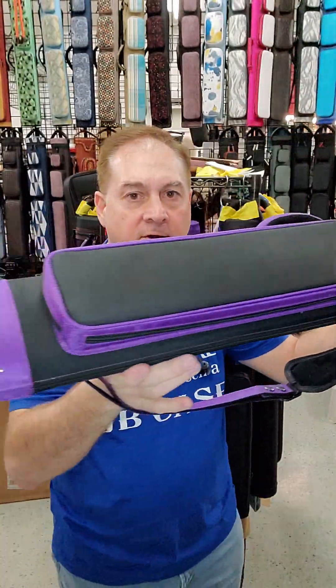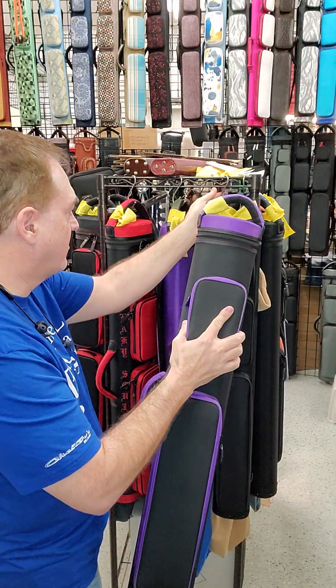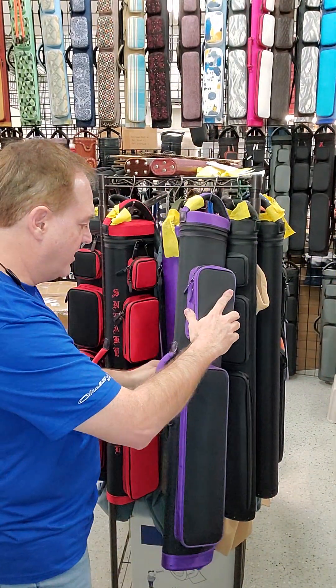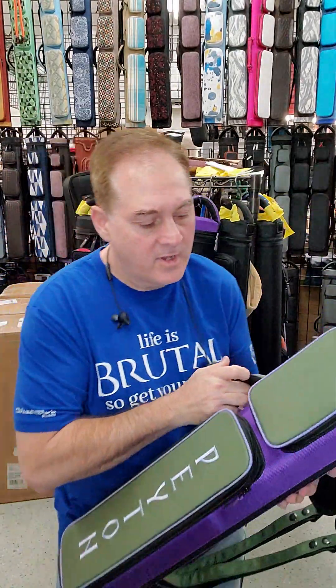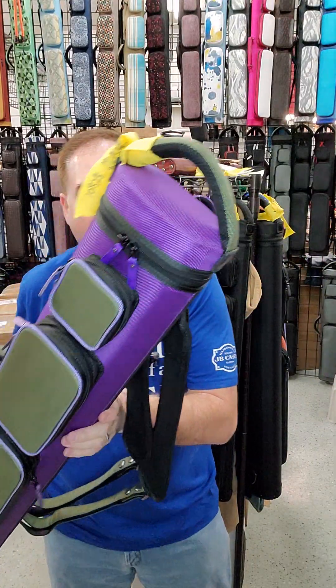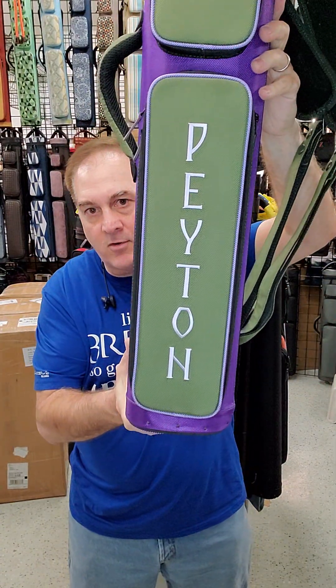There you go. Remember that even when you're ordering a basic plain case, you can still customize — you still have tons and tons of customization options. Here's a purple and gray three by four by eight for Peyton.